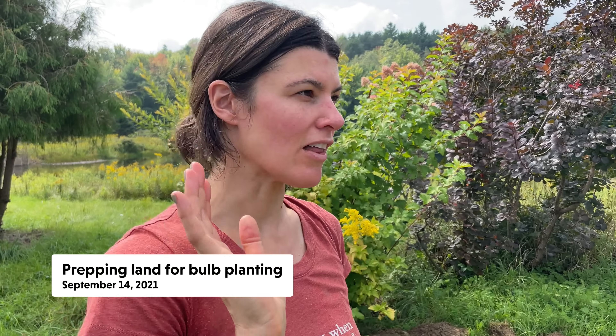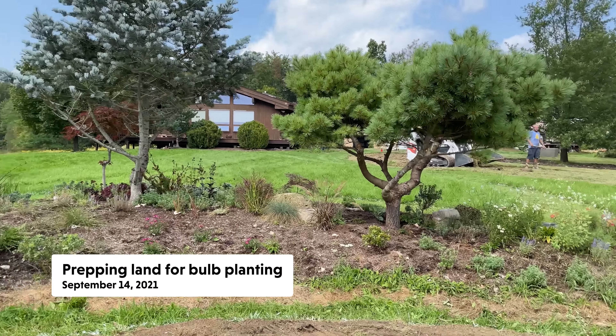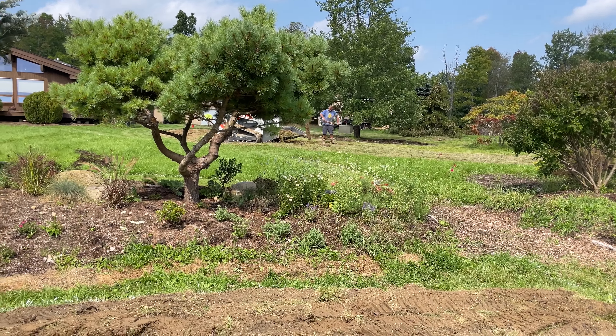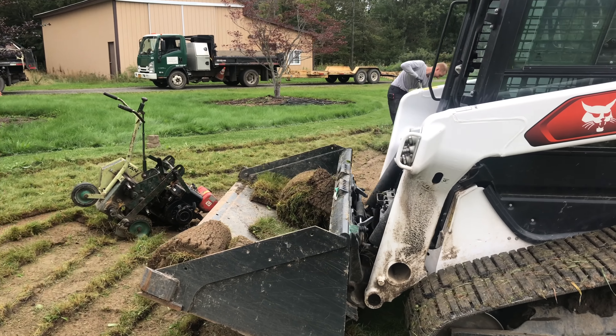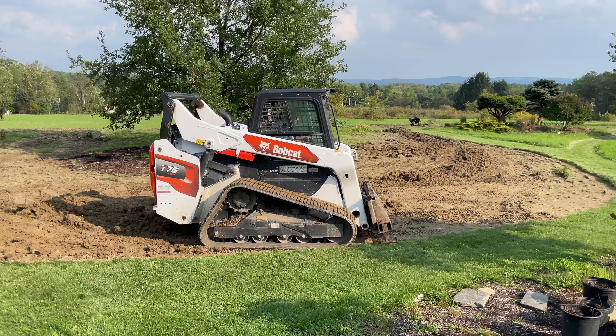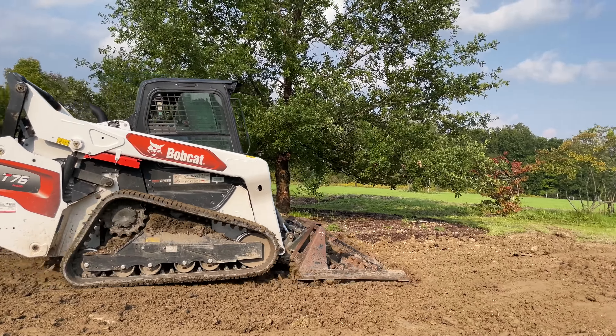So we just took up a lot of the sod, not all of it, in the central part of the lawn. We're still continuing with that. The idea is that we're building a bulb coffin there. We're taking up the sod with the turf cutter, and then we're scarifying the land with some scarifiers, and we're just prepping it for bulb planting next month. But we took all that sod.